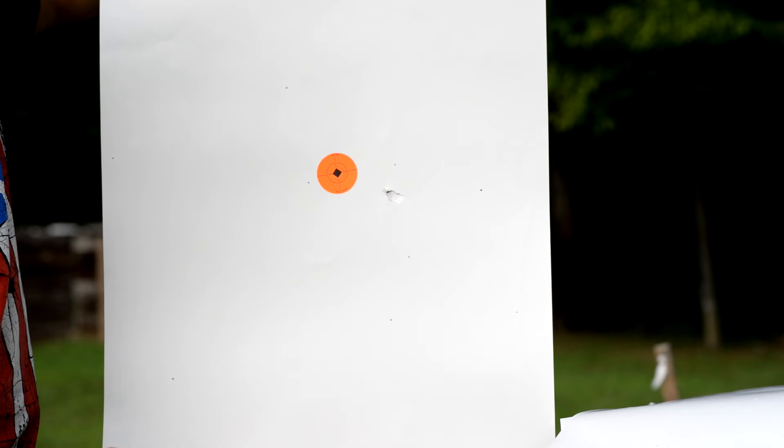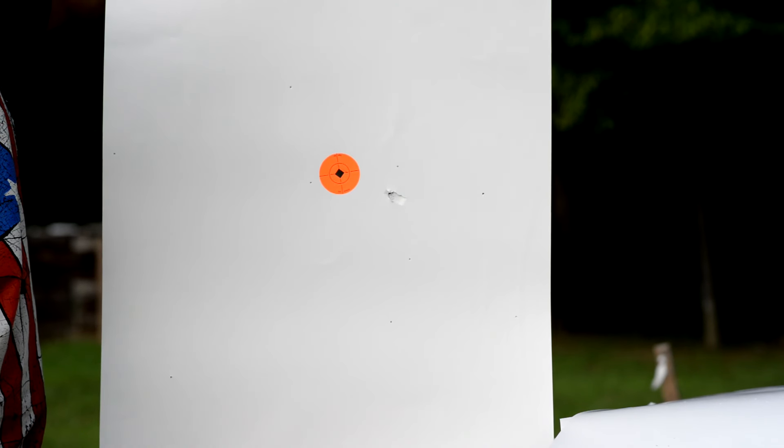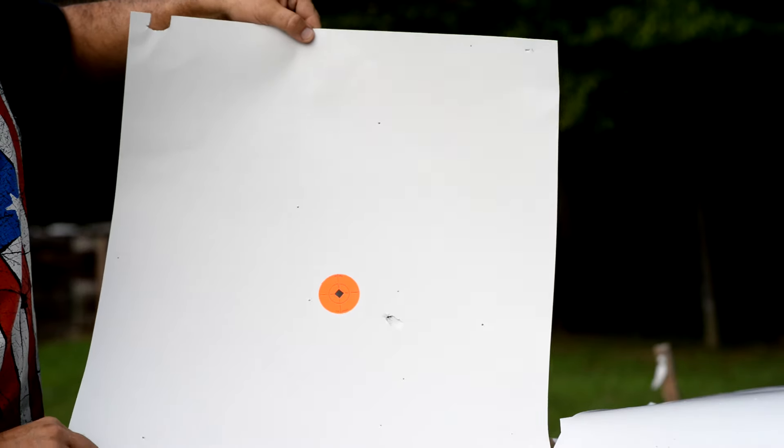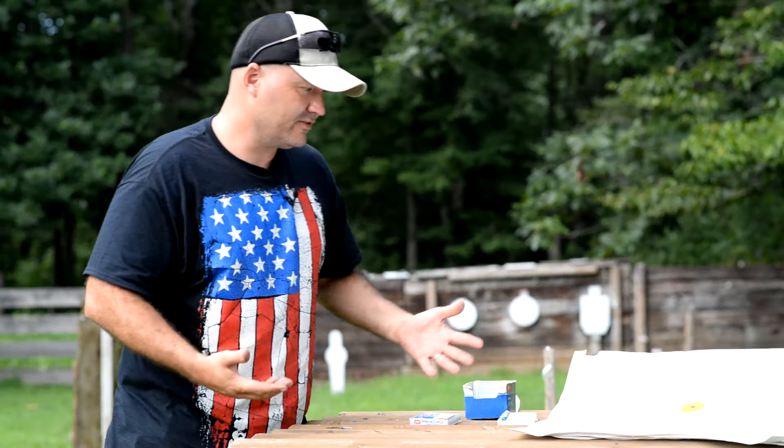And then just for giggles we doubled that and went out to sixty feet. Man, you couldn't hit a house cat at that range — not that I go around shooting house cats or anything, just saying. Chinese food's not that bad.